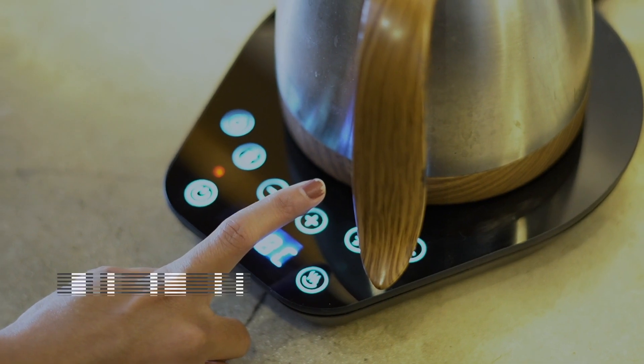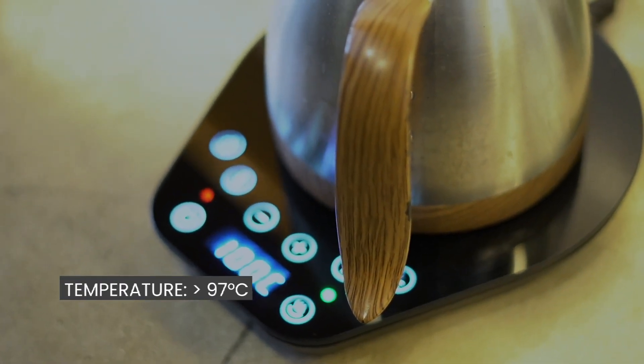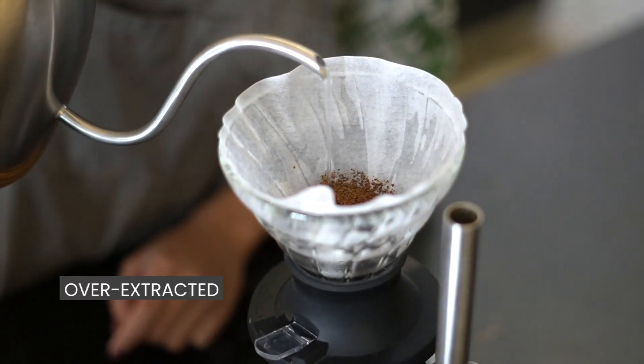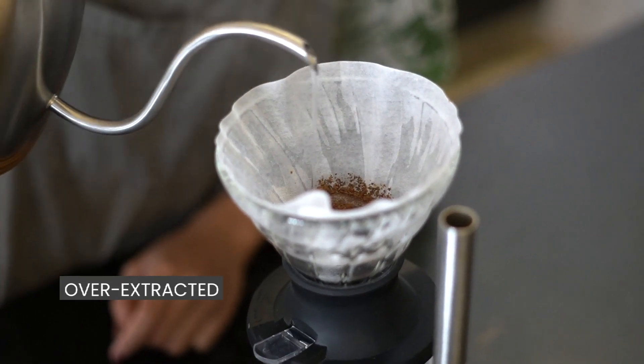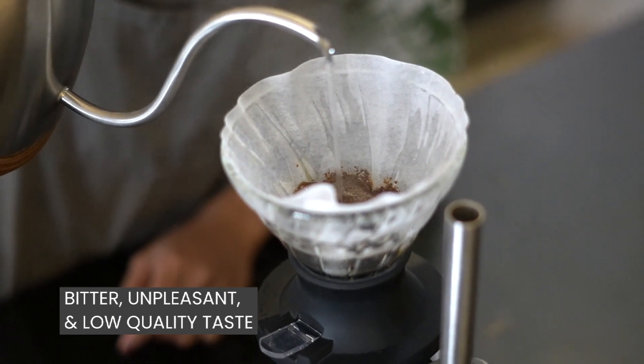If your water is too hot — let's say over 97 degrees — it causes your coffee to be over-extracted. Flavors and aroma are released too much, too quickly, causing a bitter, unpleasant, low-quality taste.